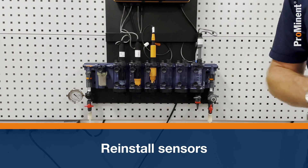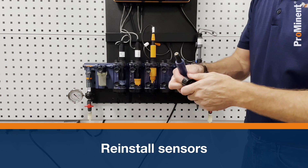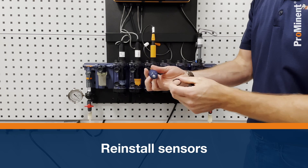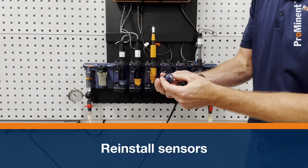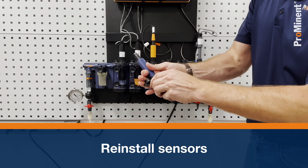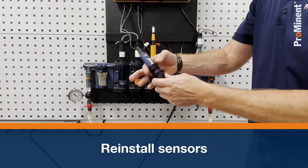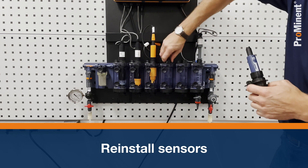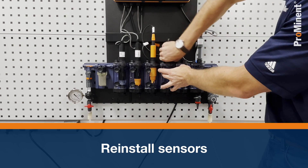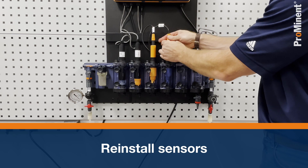Next is the ORP sensor, which uses the same mounting as the pH. Loosen, grab the o-ring again, install the o-ring on the bottom, put the mounting hardware — one part on the bottom, one over the top of the sensor — lightly tighten, remove the plug, install the sensor, snug it up by hand, then grab the ORP cable and put the SN6 connector on.